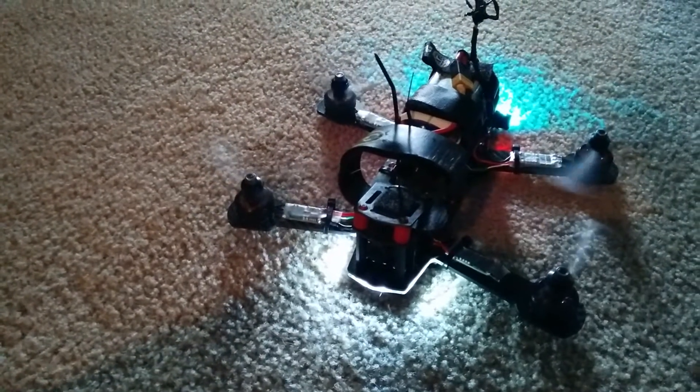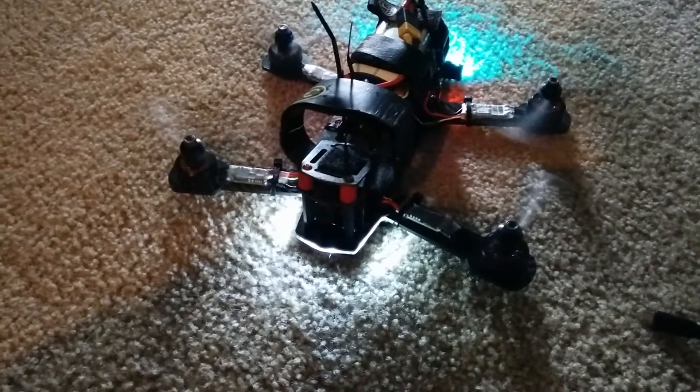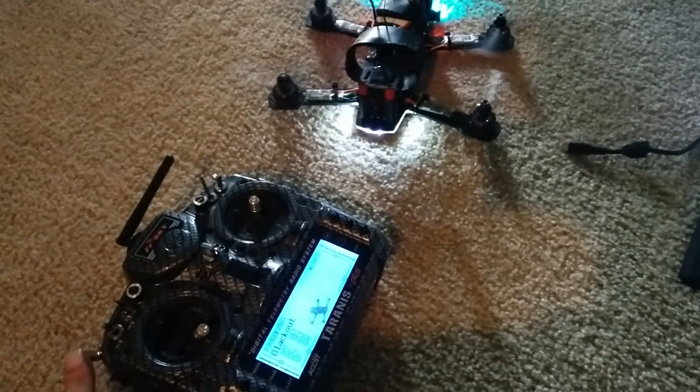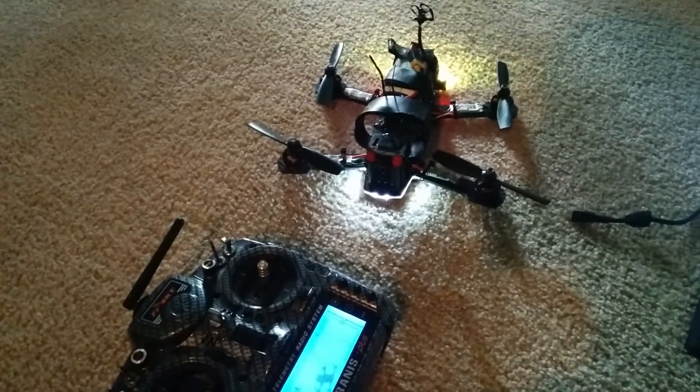So I'm going to arm. Now all motors are engaged at the same time and spinning at the same rate. This is my min throttle, and so when I disarm, I should say — motor stop.